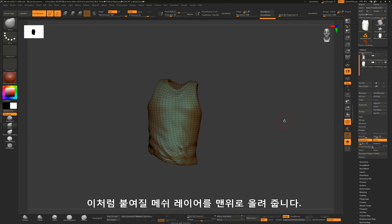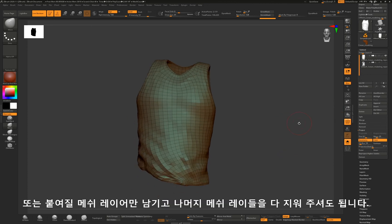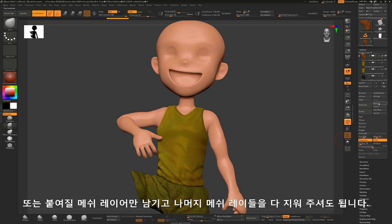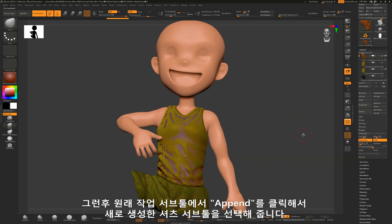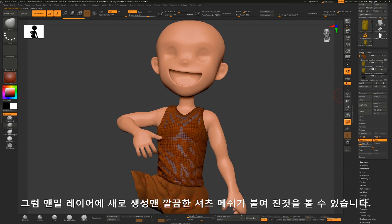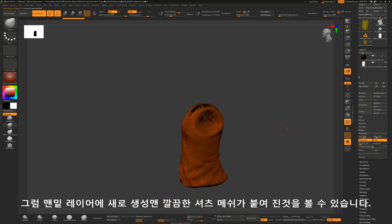To do that, I will move the new layer to the very top. Or you can delete the other layers except the new layer, and then click append from the original subtool layer. Then select the new subtool layer. Now you can see the new mesh is appended at the very bottom of the layers.